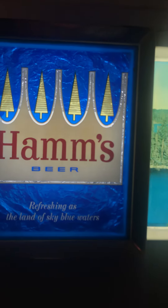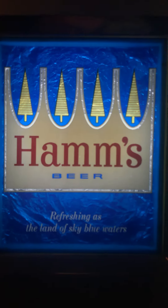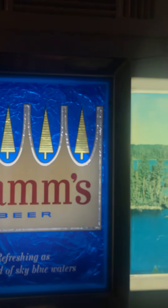If you notice here in this big Ham's logo section, I didn't do this — the prior owner did. I've seen it in other signs: guys take tinfoil and put it in there. So that's tinfoil in the back, which just kind of gives it a cool look. And then there's a little scene on the other side, so just kind of neat.